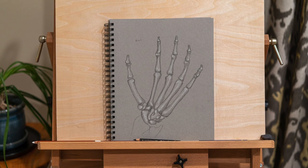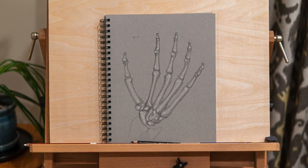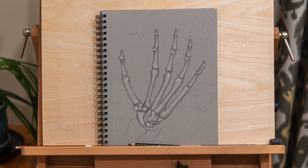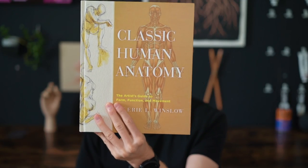For days eight and nine I took a step back in a totally different way — looking at the skeletal structures of the hand to understand how the bones form the skeleton beneath what I'm drawing. For day eight I used an anatomy drawing book called Classic Human Anatomy, which is perhaps my favorite book that I own. It's an absolute masterpiece of art and anatomy, with detailed drawings and all the medical terminology of the bones and ligaments. As someone who considers himself equal parts artist and scientist, this book is like a dream come true.